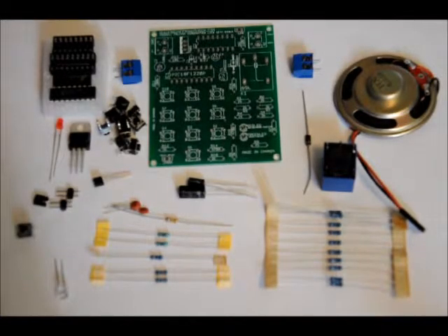Hi everybody, Patrick here from EngineeringShock.com and ElectronicLessons.com. This is an assembly and demonstration video for my talking combination lock circuit.